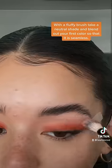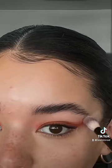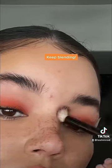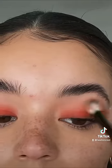With a fluffy brush, take a neutral shade and blend out your first color so that it is seamless. Keep blending. I applied a little more of the orange eyeshadow and then blended some more.